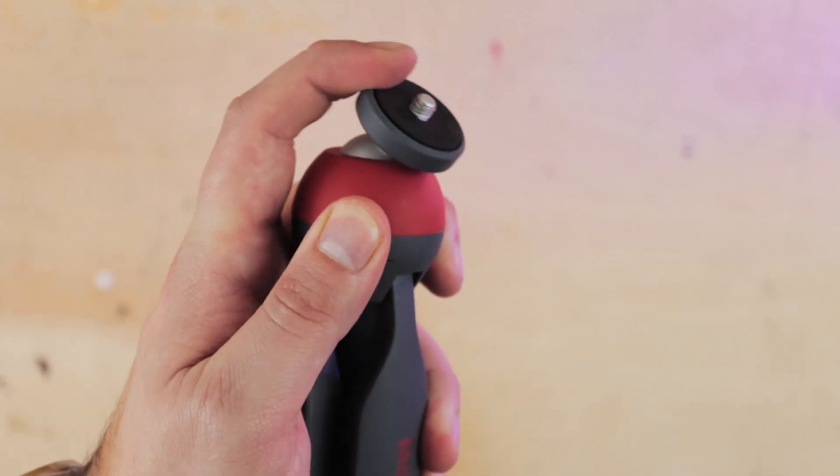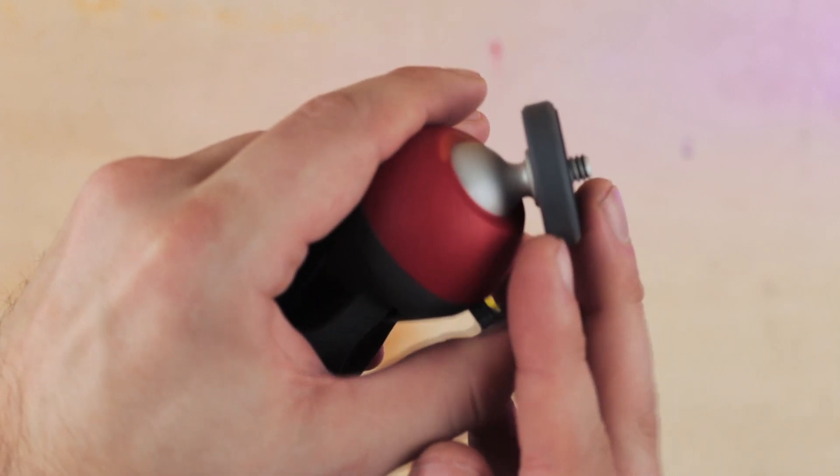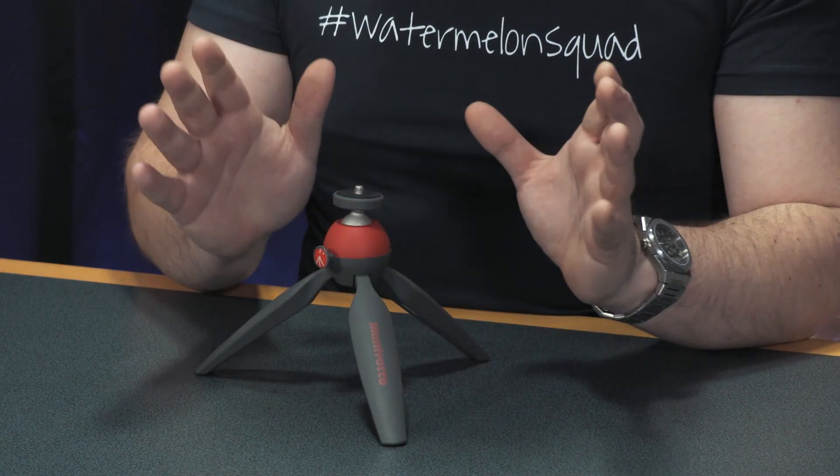For any smaller-body DSLRs, mirrorless cameras, compacts, or even action cameras, this is the best miniature tripod on the market. And that's because as a tripod, it just works. Unlike any other miniature tripod or stand we've tried over the years — and that's quite a lot — this provides the highest level of security when mounted on a flat surface. And with that Manfrotto build quality, you get a level of confidence with the stand that you would expect.